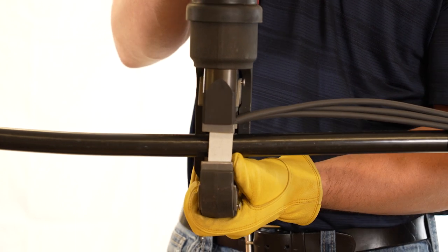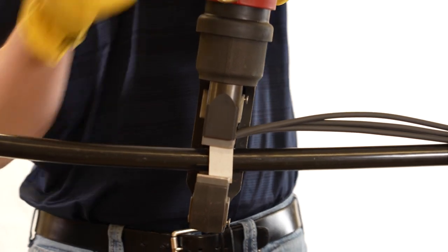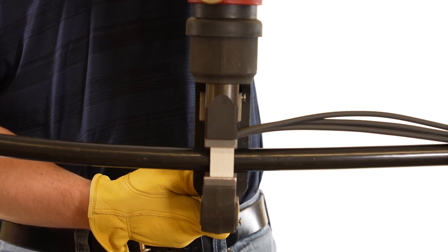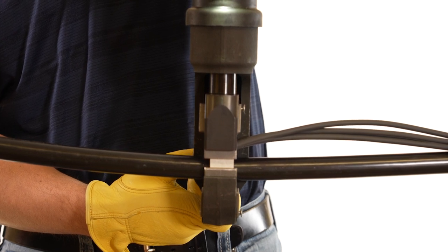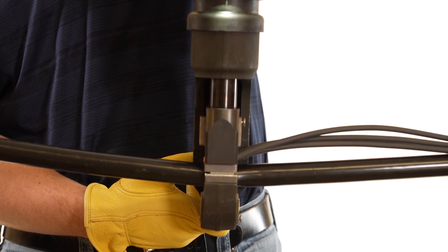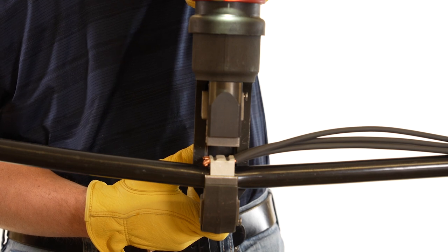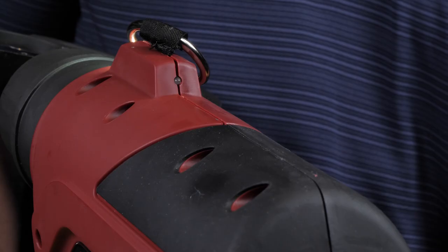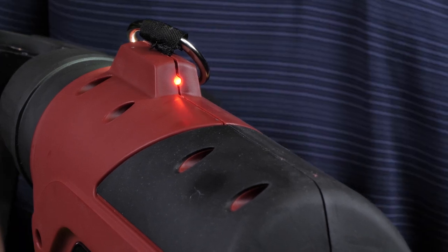Seat the connector over the trunk conductor, resting the three piercing teeth on the conductor as shown. Seat the connector in the die set, making sure the connector is pushed against the lower die backstop. Once the connector is properly seated in the dies, begin the tool's crimping cycle. The tool indicates a full cycle has been completed when an audible pop sound is heard. Due to the compressive forces in the dies, installers need to shift the tool head to the side to release the connector from the dies. Some tools also display a green indicator light as a secondary indicator of a completed crimp; a red light would indicate an incomplete crimp.